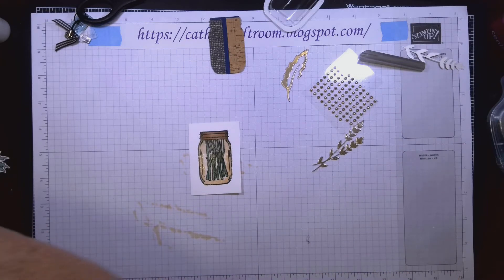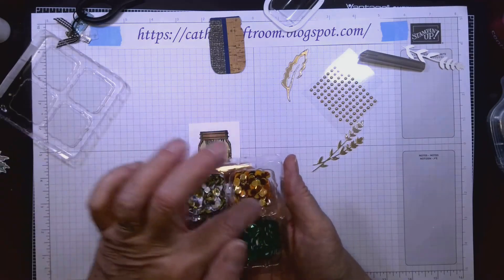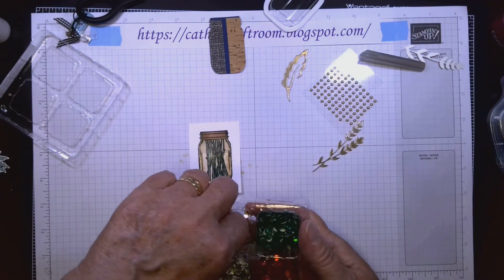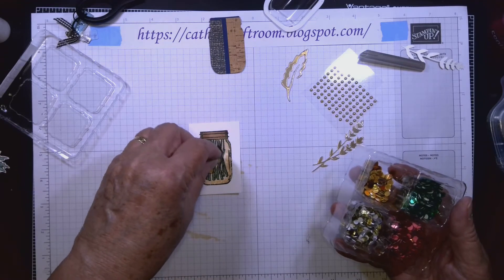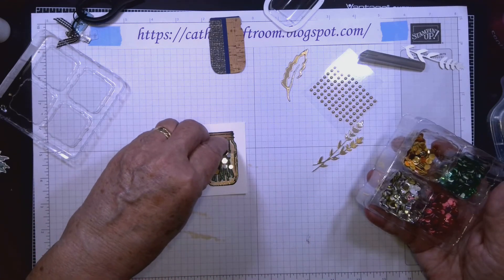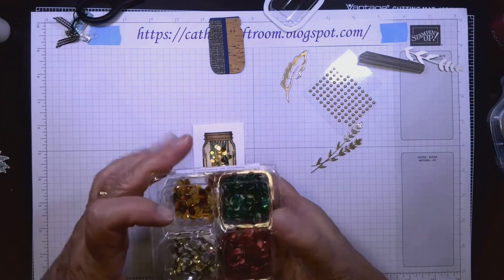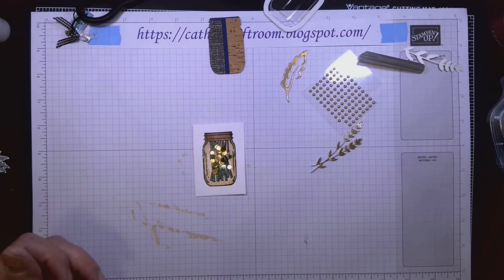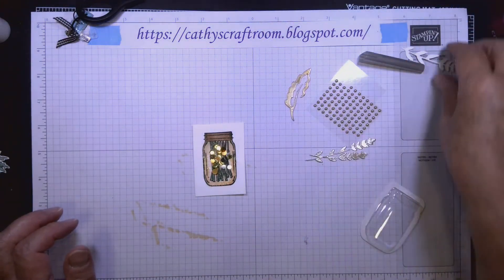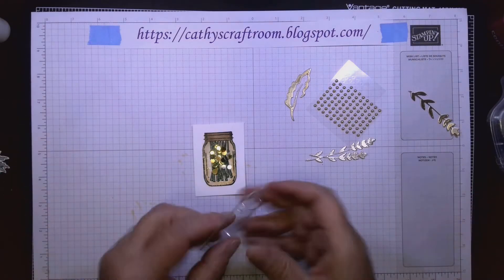I'm using Sequins for Everything — a cool little package with fall colors, some green, red, silver, and gold. I'll pick up just a pinch of the fall colors, put those in the center, then another pinch of the silver and gold. You don't really need a lot for a shaker card — the more you put in, the more difficult it is for the contents to shake around.